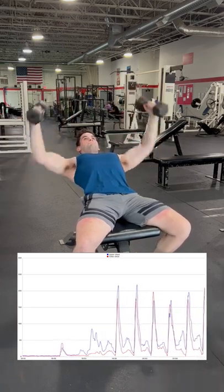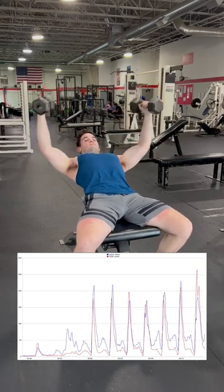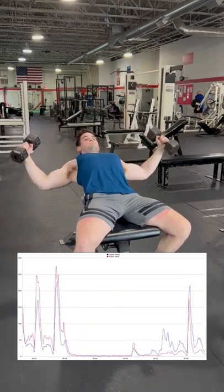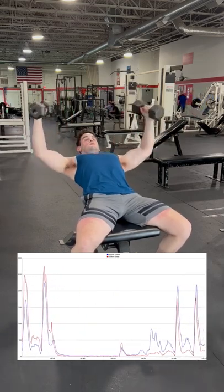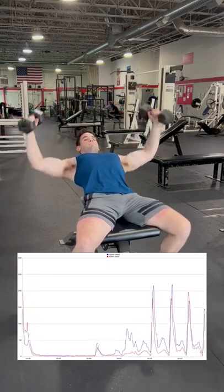Does this mean the incline fly is worse than the flat bench fly? Well, first of all, a cable fly is always a better option than either of these. However, if you do want to do dumbbell fly still, it would be safe to say that the flat bench variant is a better option, especially since the incline version doesn't seem to target the upper chest any more than the zero degree alternative.